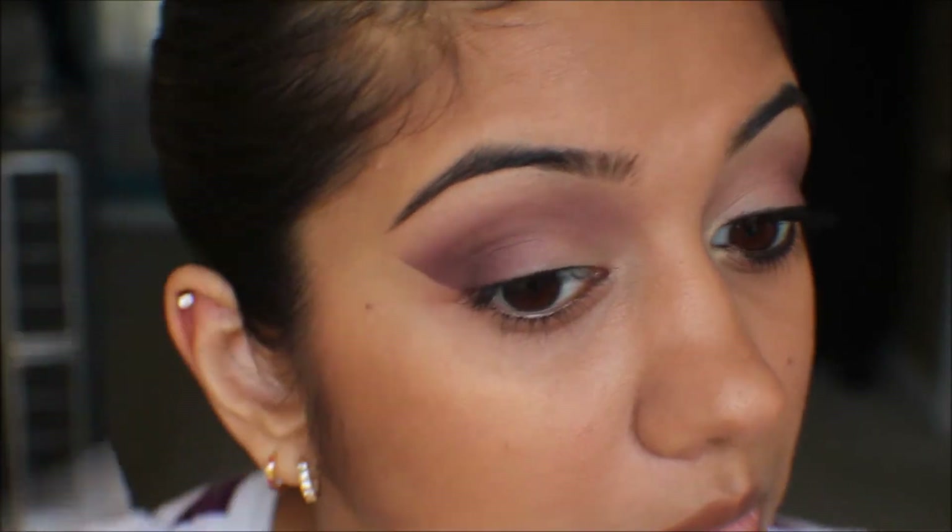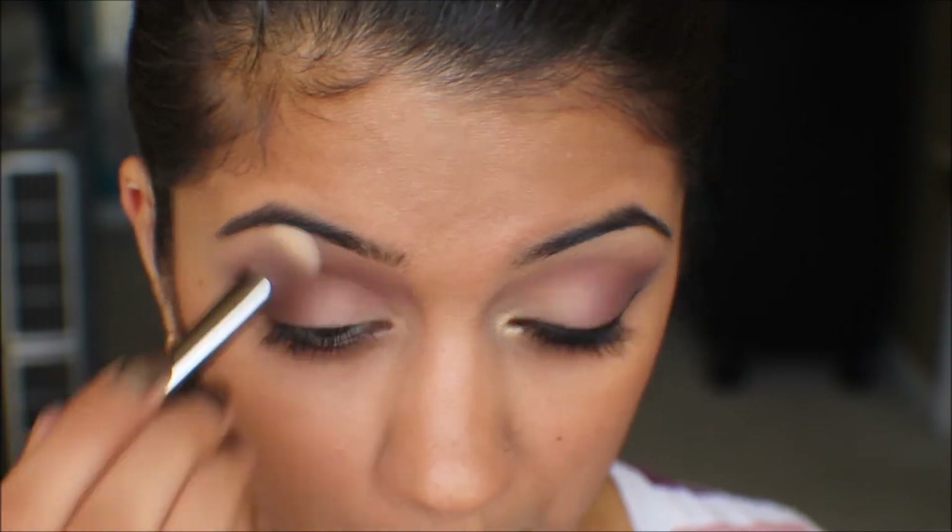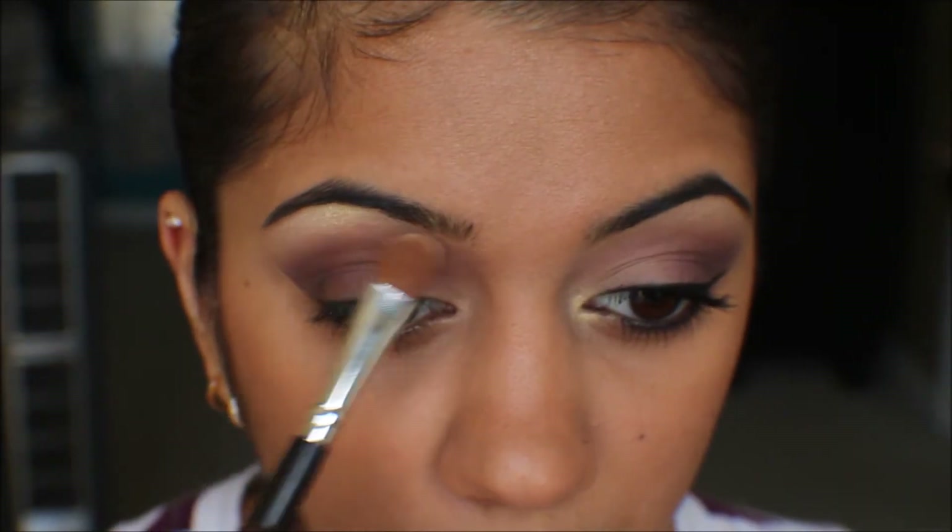When done, gently peel off the tape. Take a fluffy brush and dust through the brow bone. For highlight, use a shimmery pearly color — here I'm using it on my brow bone as well as my inner corner.